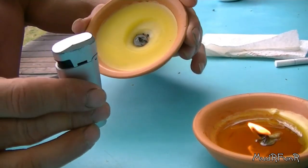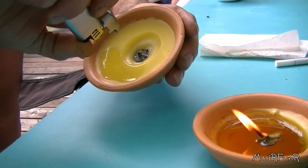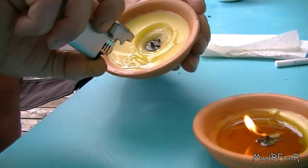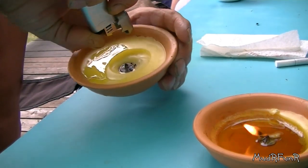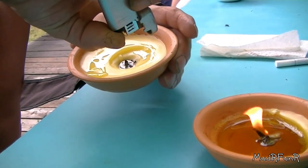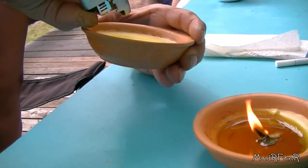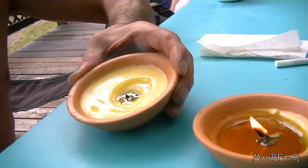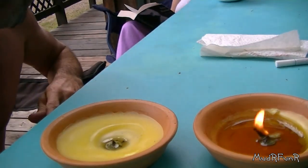If you do have one of these nice little handy torches, or just a regular lighter — it works better with one of these things — melt the wax around the outside edge there a little bit and let the center fill up a little bit more. As long as you've got some wax down in the center, that's all that really matters.